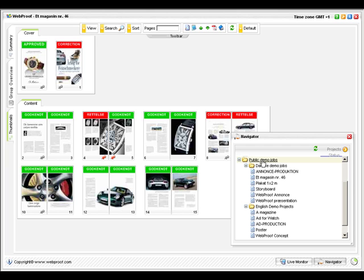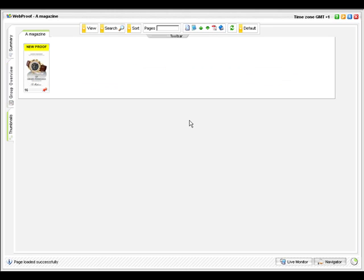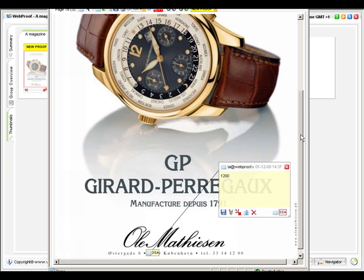If you have many projects on the go, you won't have to check the progress of each project individually. Simply right click the Navigator folder at the level where you'd like to see all projects below it. Here you have all projects listed with the total number of pages per job. For example, the project A Magazine has 16 pages and one page still has a new proof to be reviewed. Click on the colored status tag and this page will be shown for you to quickly review and correct. What a great way to focus on the last step holding back a job.